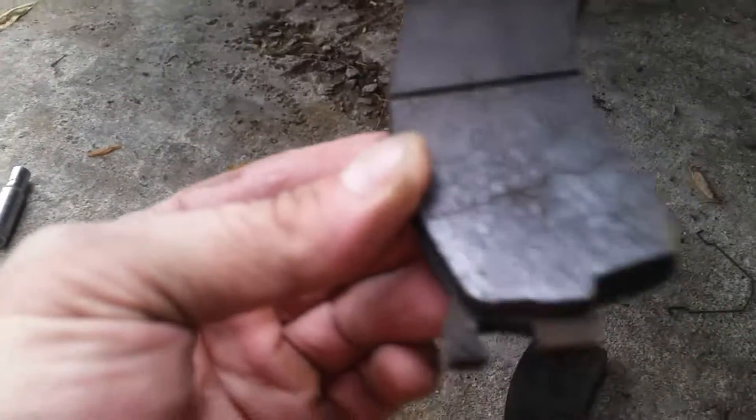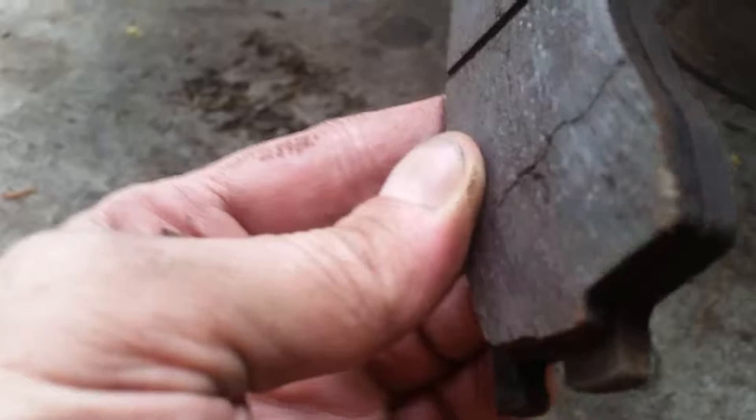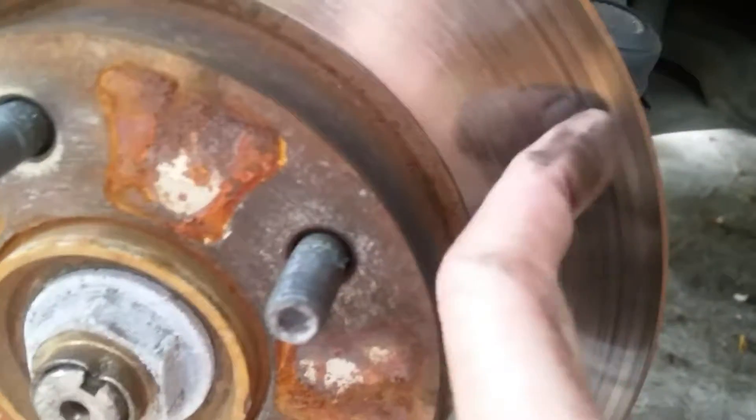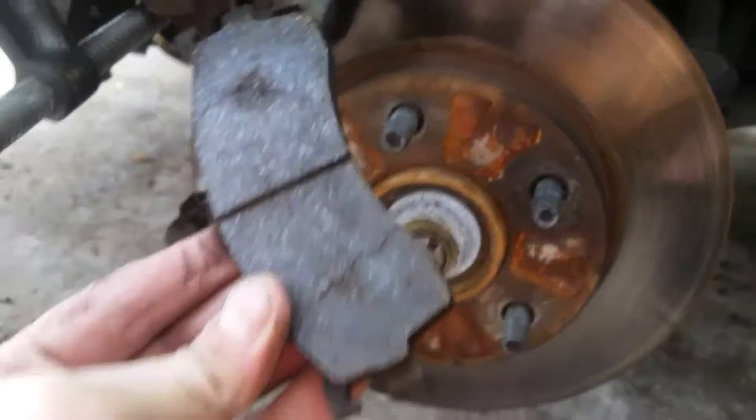Here are the brakes that came off — they've got about 50,000 miles on them. This one looks alright; they're definitely getting about worn out. But this one, as you see, has a big crack going all the way through it. The second that chunk falls off, the little metal rivet that holds it from the back has a much higher chance of making its way to the surface. The rotor is still in excellent shape, but that crack would have seen to it otherwise.